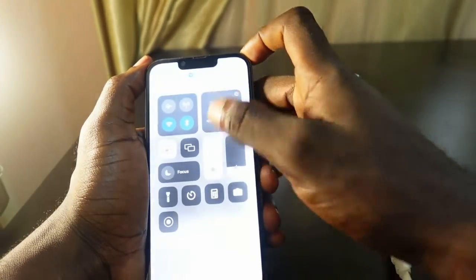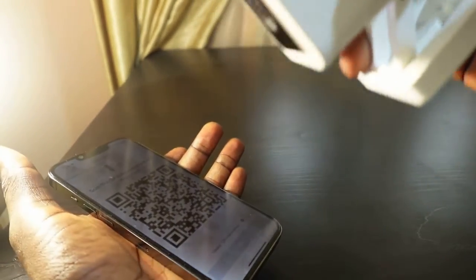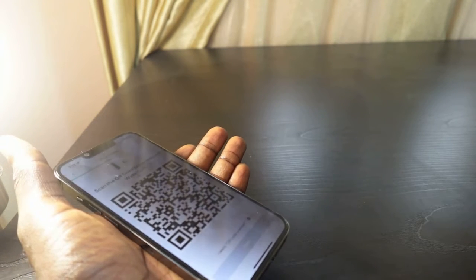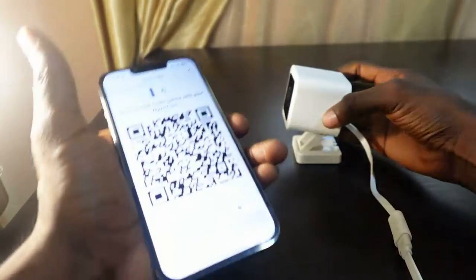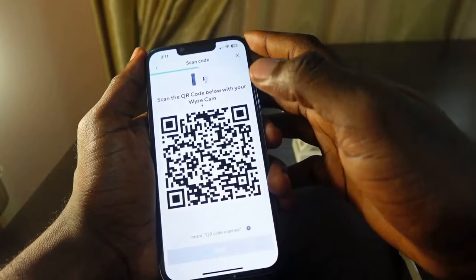First, go over here and increase the brightness level and put your phone upside down. Now face your camera and point it at the QR code. Wait for the scan. Once the QR code is scanned, check the box 'I heard QR code scan'.